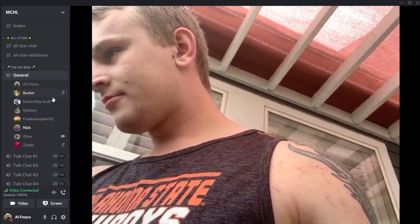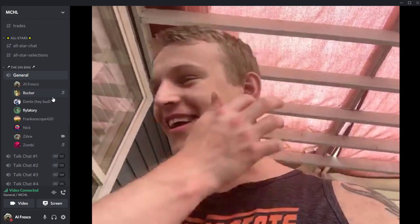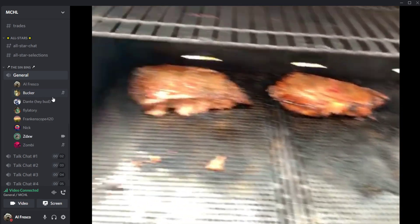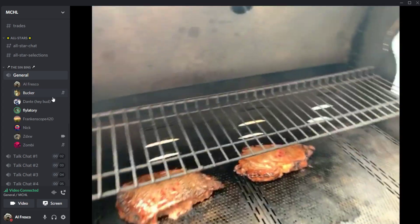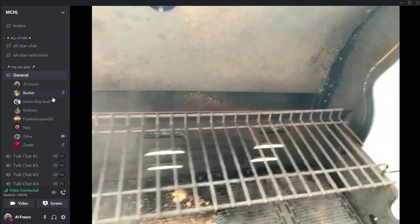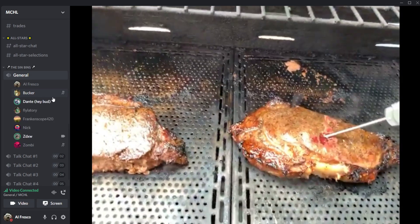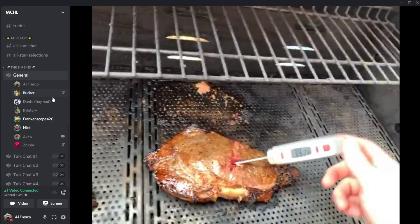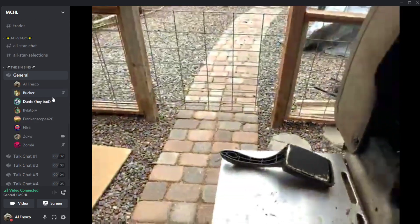They try to get the vegan back. The group jokes the vegan is about to have a panic attack seeing steak on a grill. Chat chimes in with food updates — someone just had lunch. Sabres players apparently are shitting on the Sabres organization right now. The group discusses why anyone would want to play for the Sabres — noting Skinner got offered $9 million.